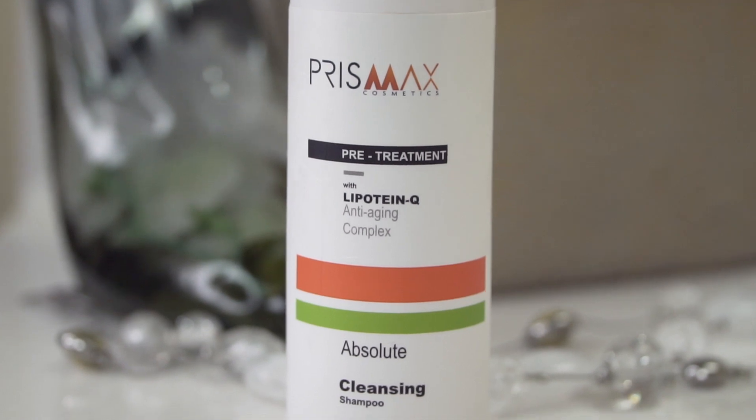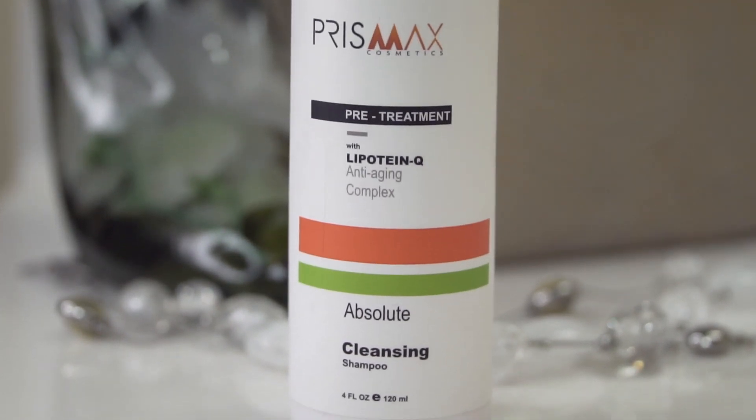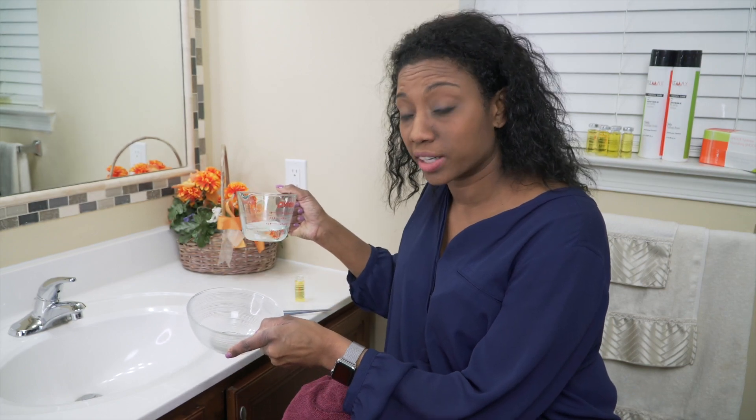Hi guys, my name is Juana. I'm about to show you how to use the hair bulldogs treatment. I'm going to start off with the Clarifying Shampoo. I just finished washing my hair and I wrapped it in a towel, letting it towel dry. Now I'm going to go ahead and mix the vial with 3.5 ounces of warm water.